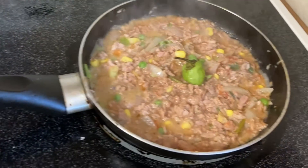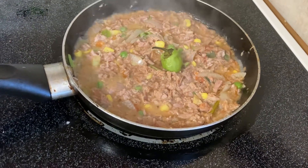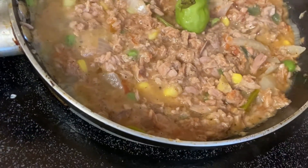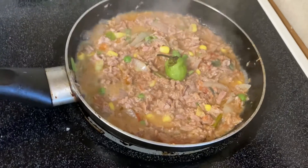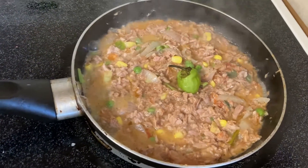You're going to add some scotch bonnet pepper and just allow it to simmer for roughly 7 to 8 minutes. You just want the flavor to continue to combine, about 7 to 8 minutes and you're good.